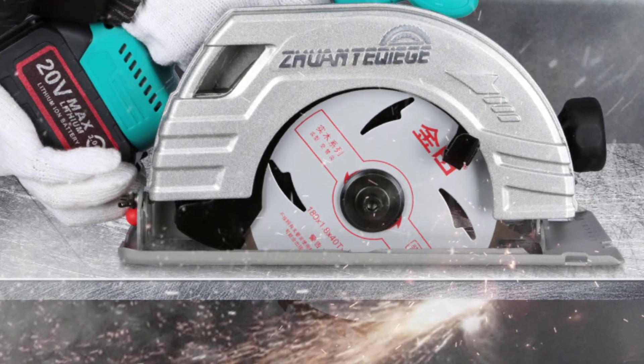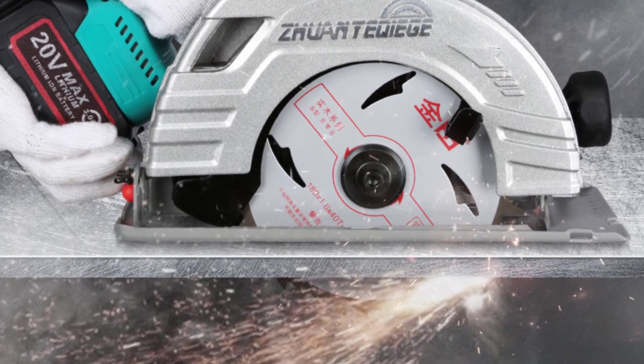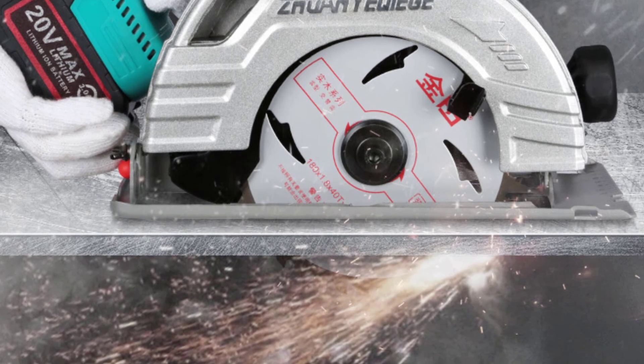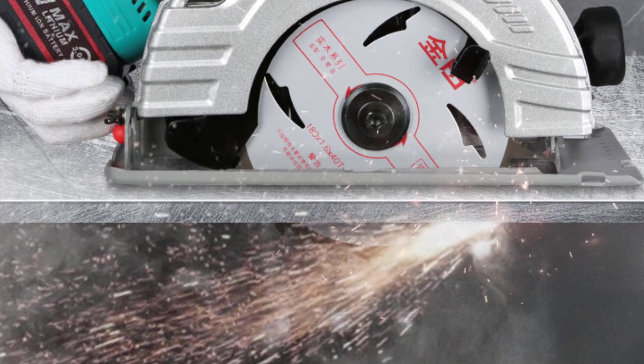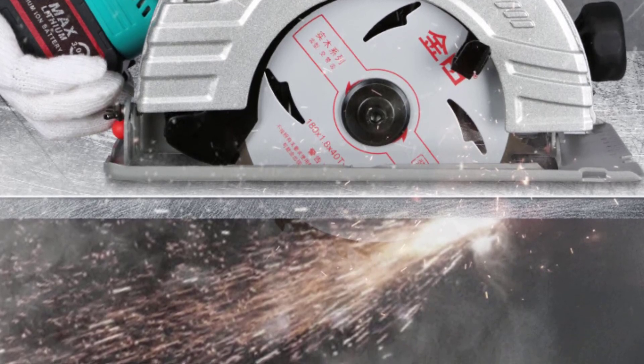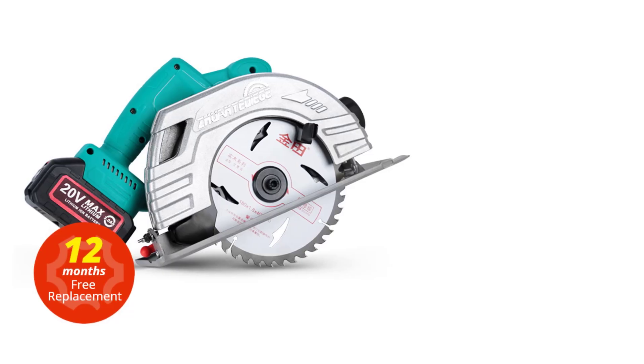Model number — WSLQ7. Power source — battery. Saw type — circular saw. Bevel — 0 to 45 degrees. Motor — brushless motor. Charger adapter input — 100 to 240 volts.